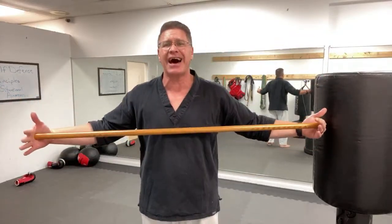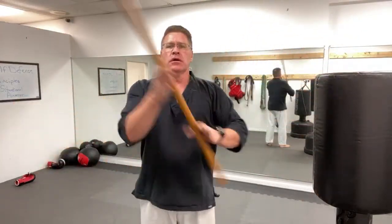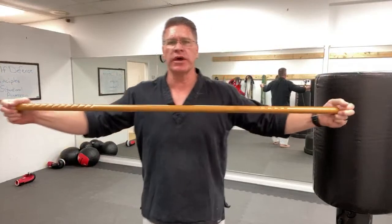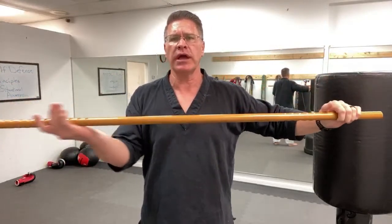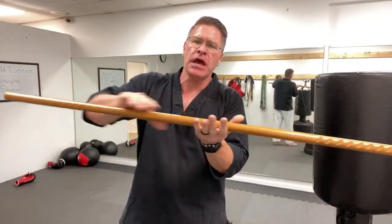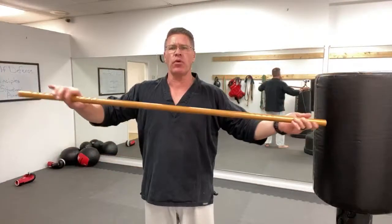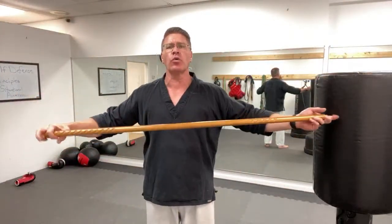Whether you use the Hanbo or the Jo, this is a great drill. One hand comes on top, the other on bottom. When they meet in the middle, turn it so the other hand is on top, then slide it back out. This lets you practice finding the balance point without ever taking your hands off the staff. Go in one direction for 30 seconds, then the other direction for 30 seconds.